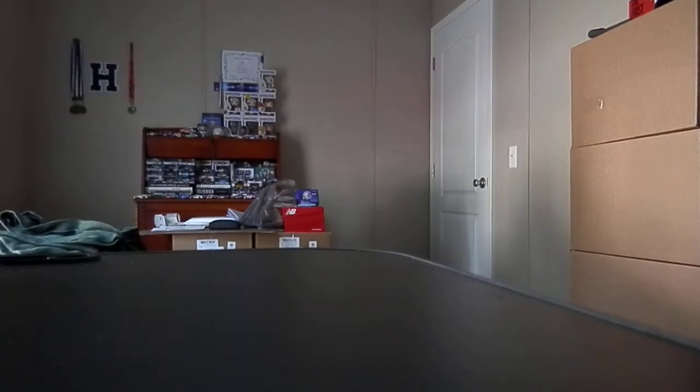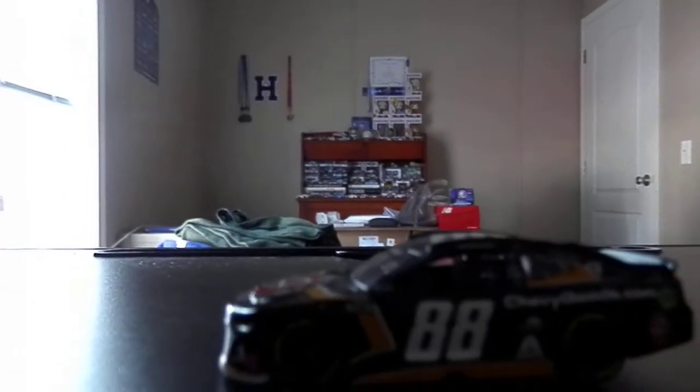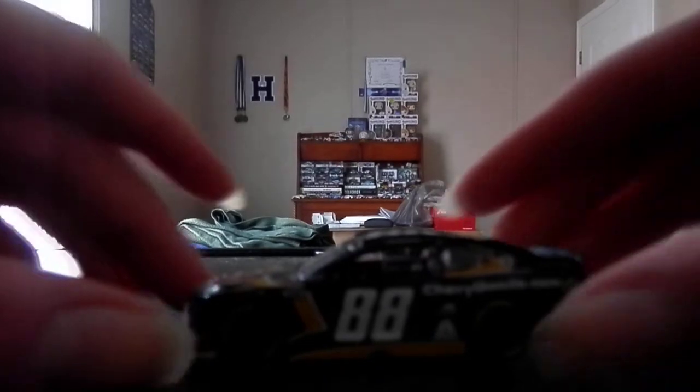With all that being said, let's go ahead and unbox this diecast. This will probably be one of the rare times where I ever review the same car twice — and I don't mean like it's the same paint scheme two years in a row. I mean like the same car from the same year; it's like the same everything.